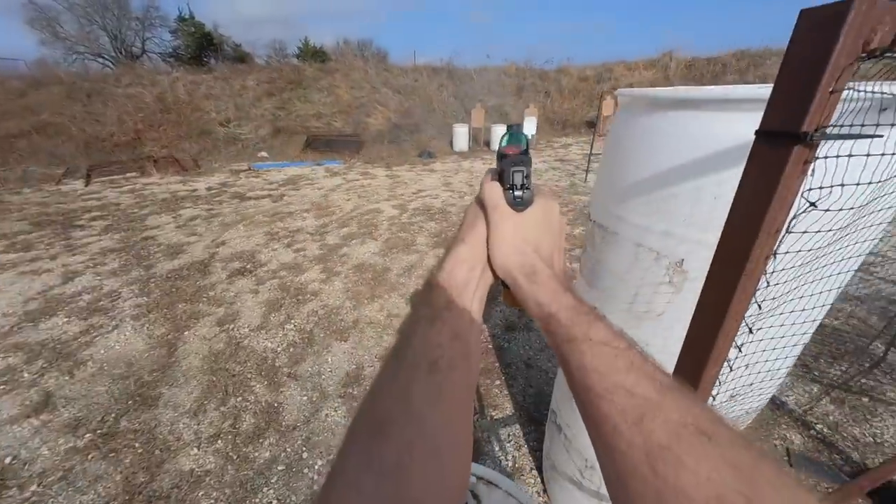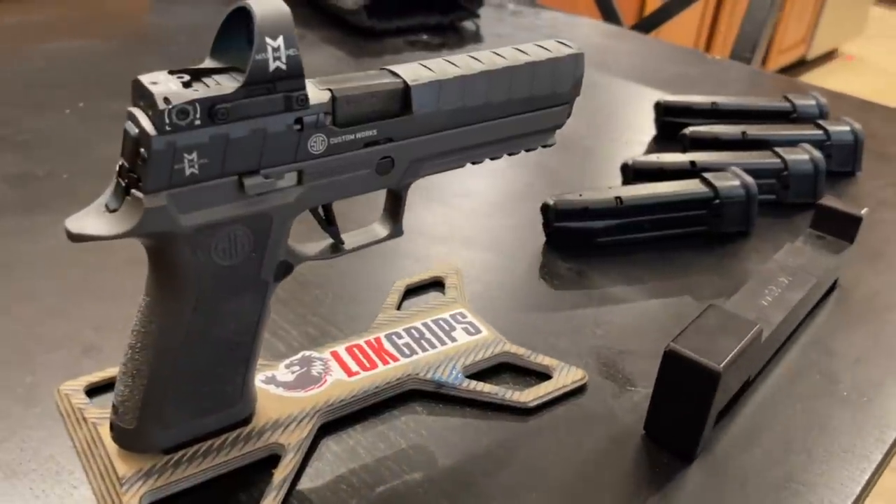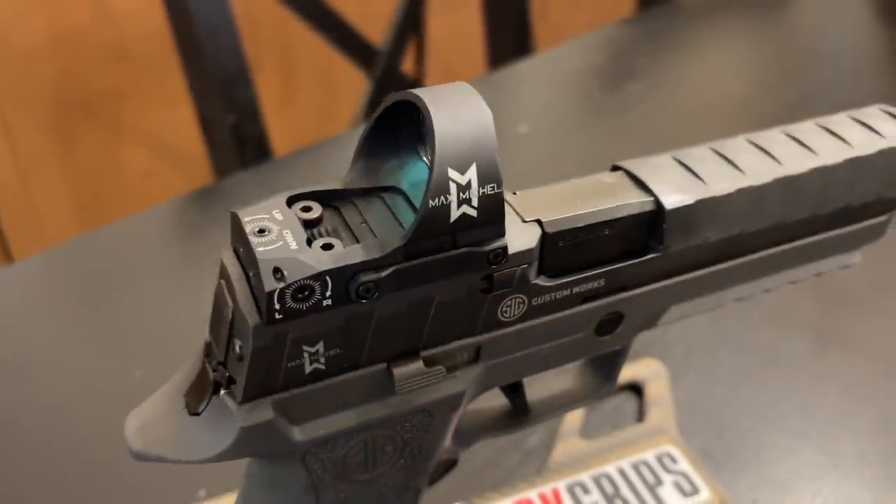Sig Sauer recently got into the modern race-inspired game with the Legion series of their P320, and specifically the P320 Max series, which comes from the factory with the red dot mounted. So today we're looking at two carry optics hot rods.